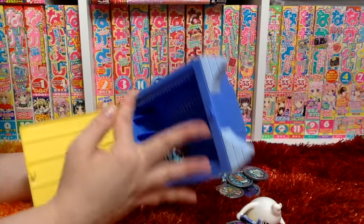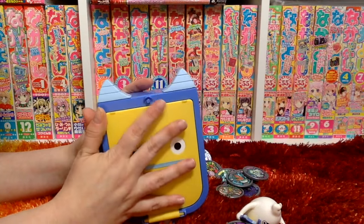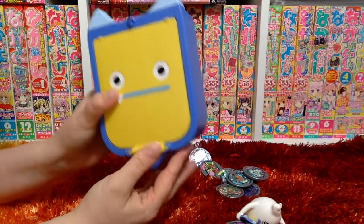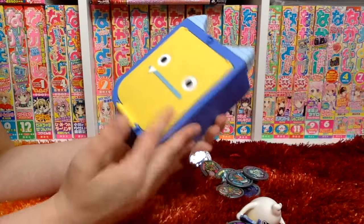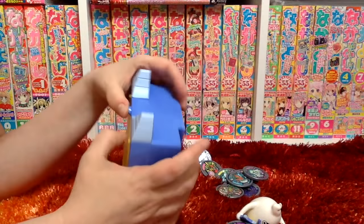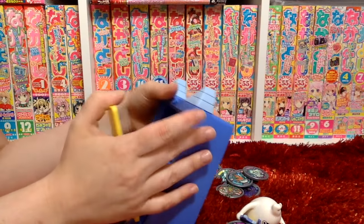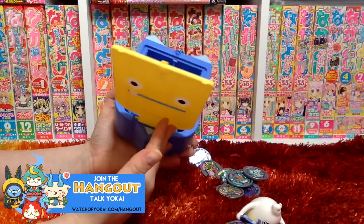This holds up to 40 medals, 20 each side. It seems pretty sturdy. So this would make a great starter kit — if you know someone who's just getting into Yo-Kai Watch, this would be a great first batch of medals and a case for them.